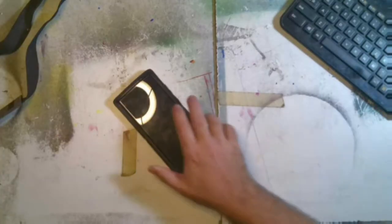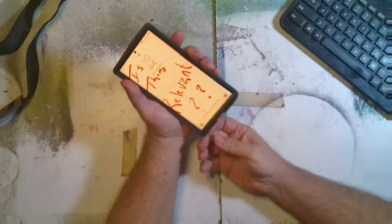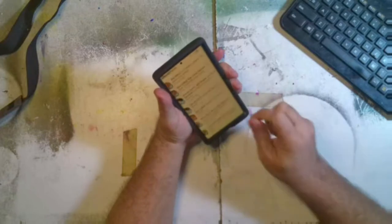First and foremost, I have my phone with me everywhere I go. So if I go out on location and I decide I want to start sketching, I can pull my phone out.